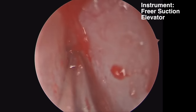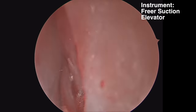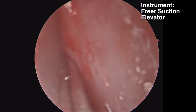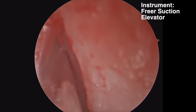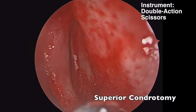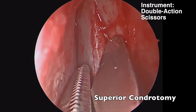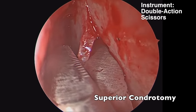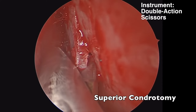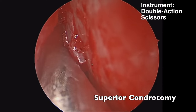We're raising the contralateral flap, and once you have the opposite side freed up, you can start to remove your septal cartilage. We're going to use double-action scissors to make our superior chondrotomy, coming through first the septal cartilage, then extending the cut into the bony-cartilaginous junction and into the bone of the septum.